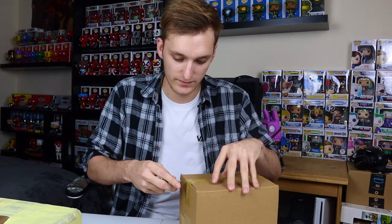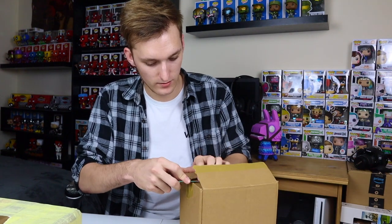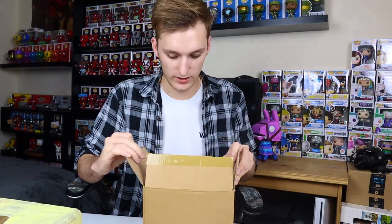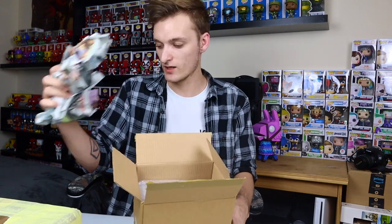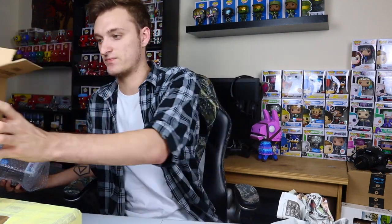So, first box. It's all packaged with newspaper. I'm not going to look yet - I'm going to pull it out. Let's just get the bubble wrap off. Well packed - that's what I like to see. This is all from sellers on Facebook, so they're really good on there. They're always packaged well, never had an issue.